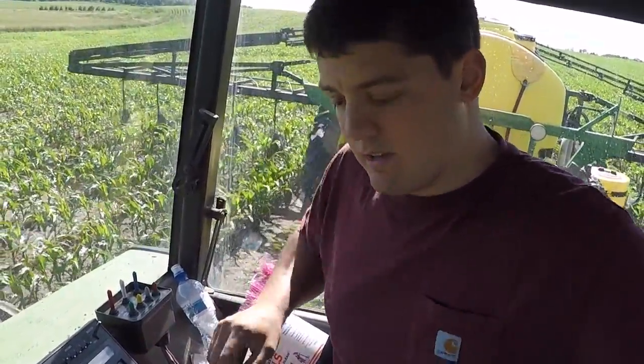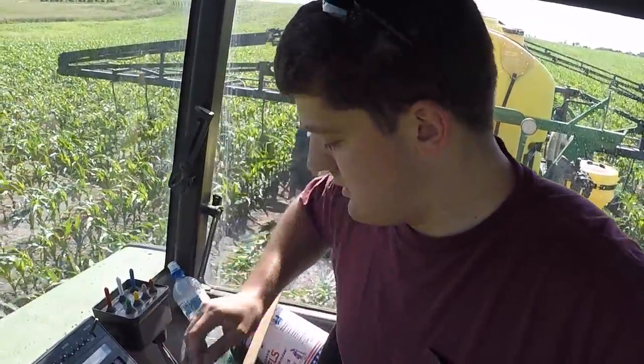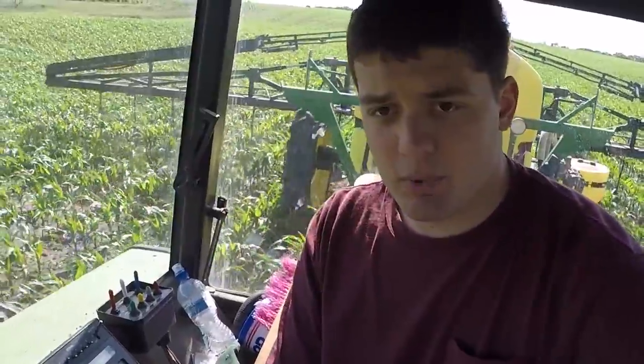I got to stop here — it's like my broomstick here. I lost my controls, so we've got a broomstick holding the hydraulic lever forward so that I can have that hydraulic ability to control the booms. I'm going to stop — I'm just pulling up to the landowner. He's got my beer.